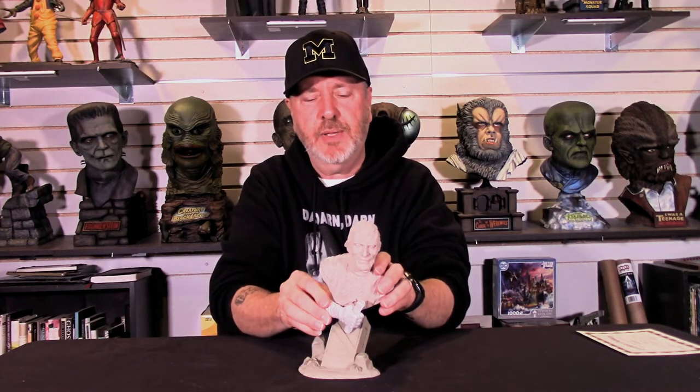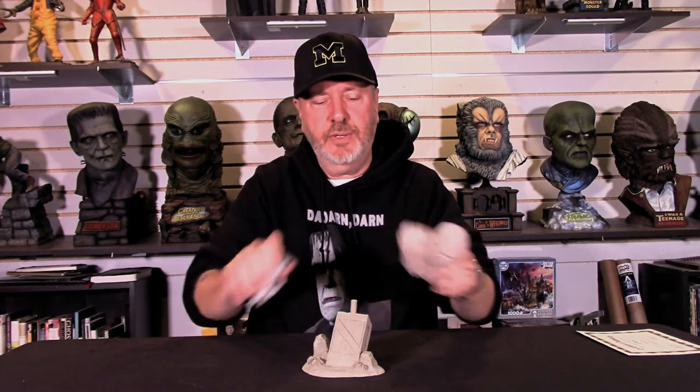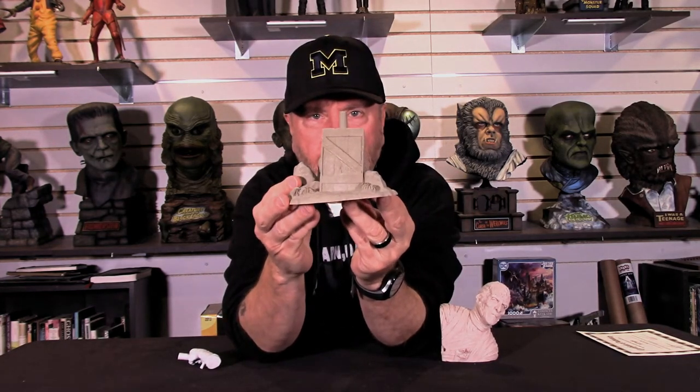Let's take a little look at this piece and the castings. I'm going to pop this apart and we'll start with the base. As you can see, Jeff's got a lot of detail — you've got the crate, some grassy areas, sand, and stones. Just wonderfully done. All the detail in the crate — everything is there.